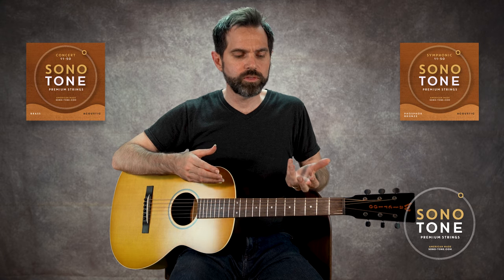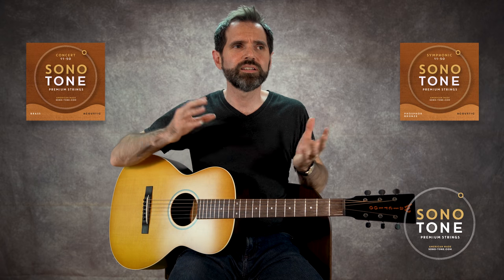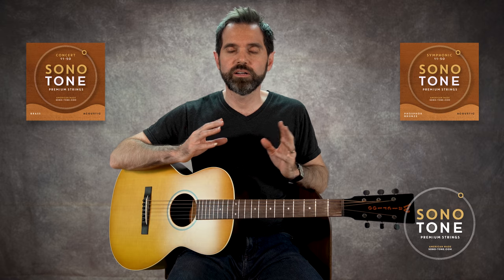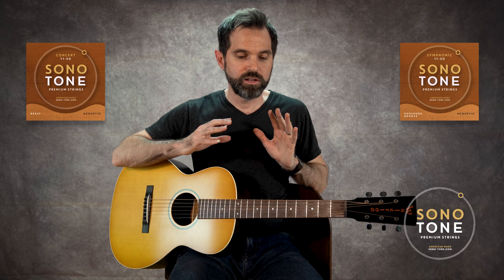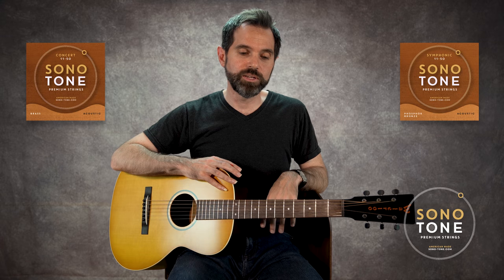I recorded with these strings on one of my guitars — and a guitar that's not a great guitar either — and suddenly it just brought a whole new life to the instrument. I just put one microphone on it and it sounded amazing. That's the true test right there. When you record a guitar and it sounds amazing with a new set of strings, that really just made my day.